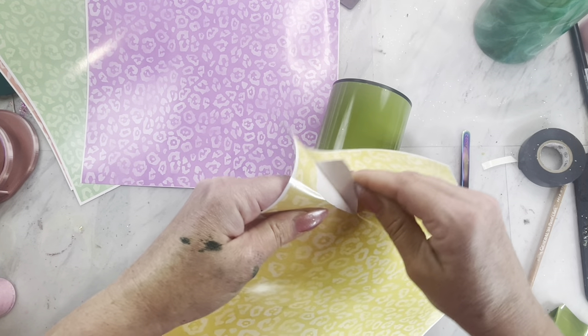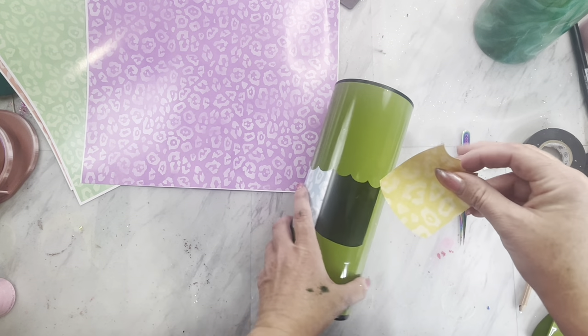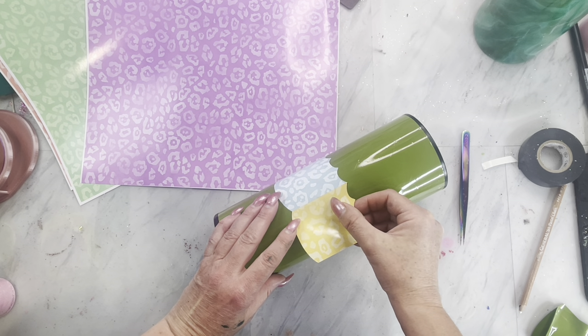I'm going to continue removing a piece of the template and then placing a different color of the cheetah print all the way around the straw dispenser.